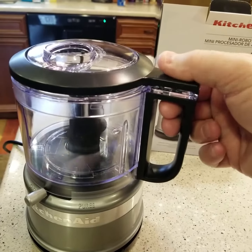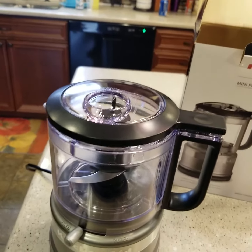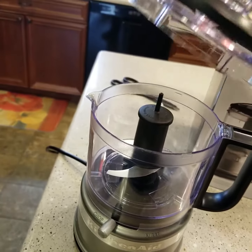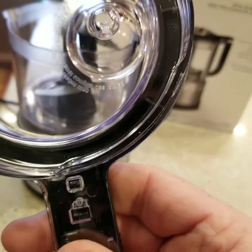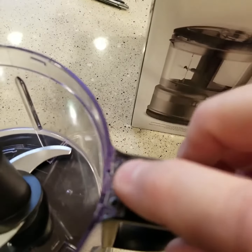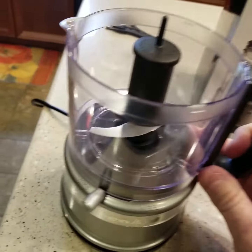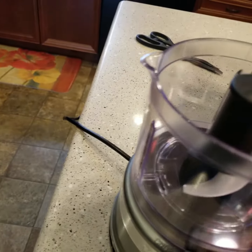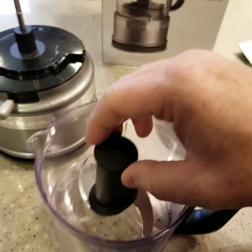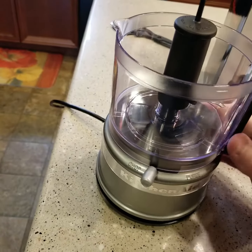The way you take the lid off is just a little twist and then it pulls up. You can see there's that little button that's gonna press, and then it presses this little thing right here. The way you get the attachment off is just a little turn and it comes off, and then this piece comes out.